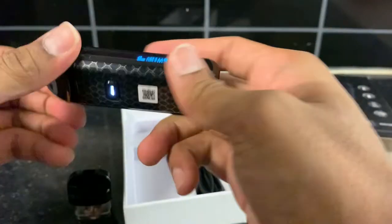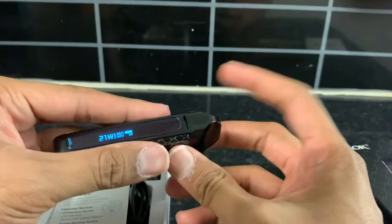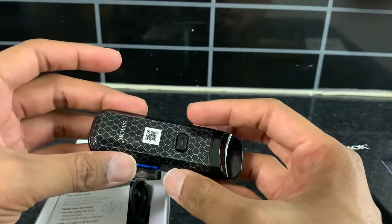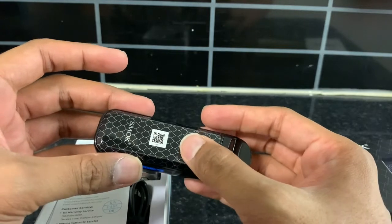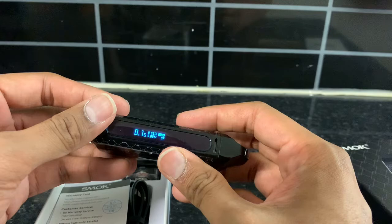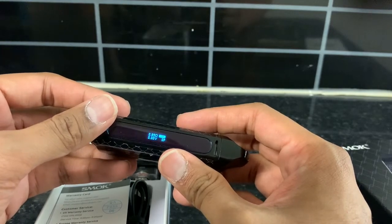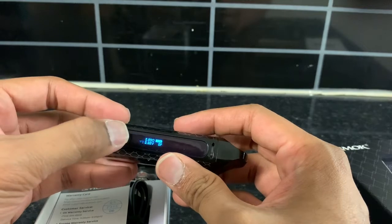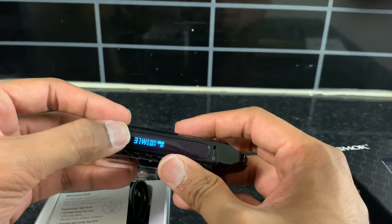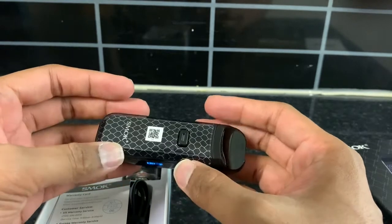To power it up, you press and hold. For wattage adjustment, there's only one button — the same button that turns the device on and off. You click it three times and it starts flashing, then you adjust the power. One drawback is if you want to go down in wattage, you have to go all the way up to 40 first and then come back down to a lower voltage.